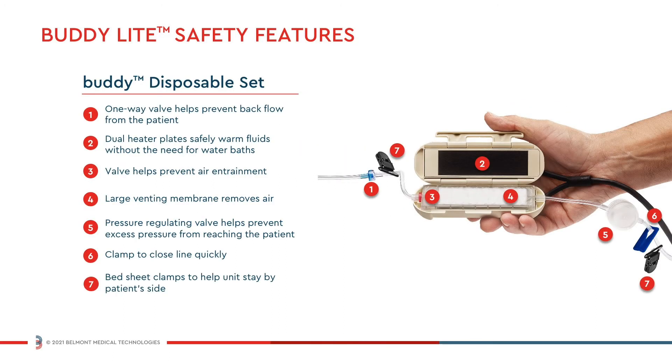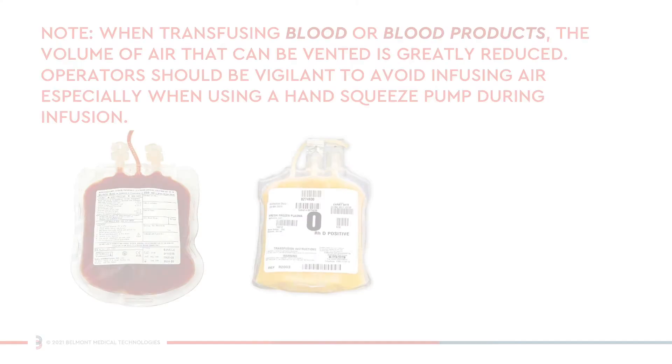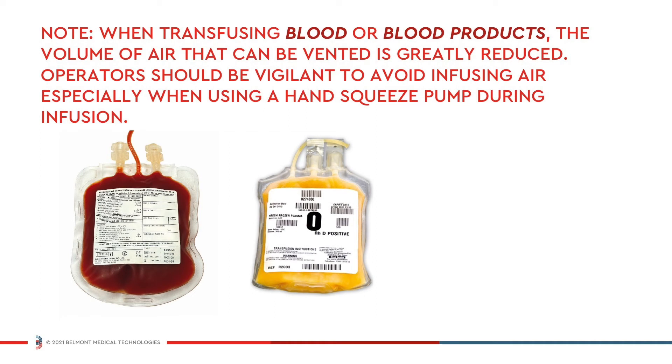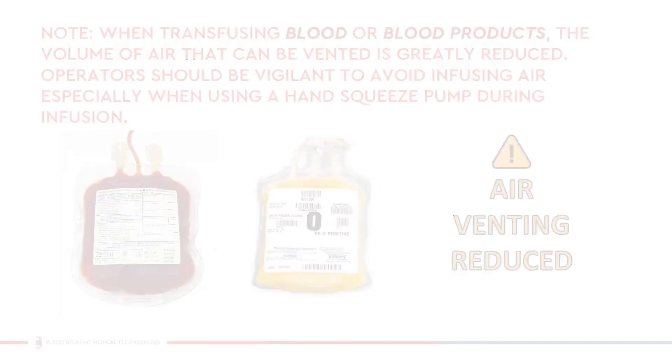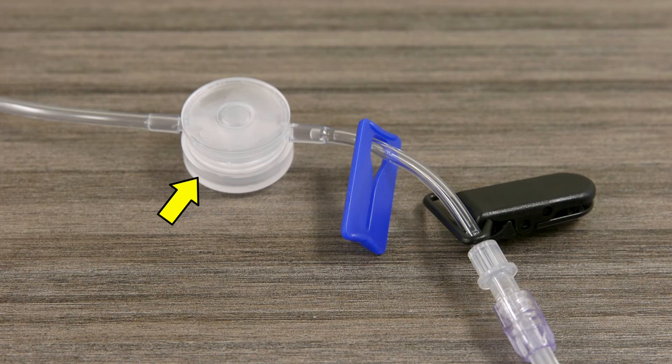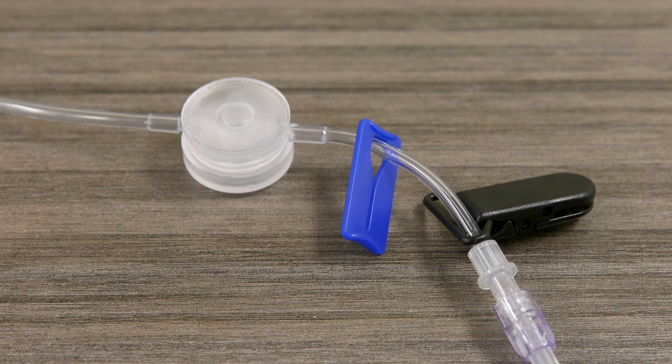The buddy disposable set is equipped with multiple safety features that can help protect the patient from unsafe operating conditions. As crystalloid solution travels through the disposable set, the microporous membrane located within the disposable automatically vents air. When transfusing blood or blood products, the volume of air that can be vented is greatly reduced. Operators should be vigilant to avoid infusing air, especially when using a hand squeeze pump. A pressure regulating valve prevents abnormally high pressure greater than 300 mmHg from reaching the set or the patient. If pressure exceeds 300 mmHg, the flow of fluid will stop, and will continue when pressure is reduced to a safe level.